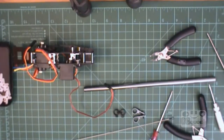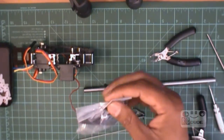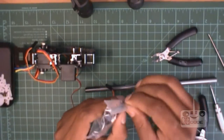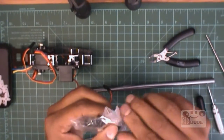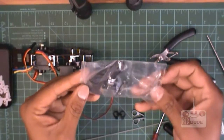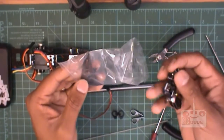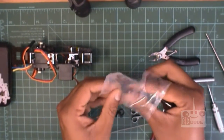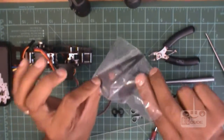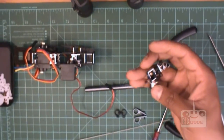Before we go any further, we need the tail assembly. So this is our tail assembly, you can open this. There's no finishing today I think, so get - don't worry about your paddle and stabilizer. Leave this one and we'll go with this - put it back.